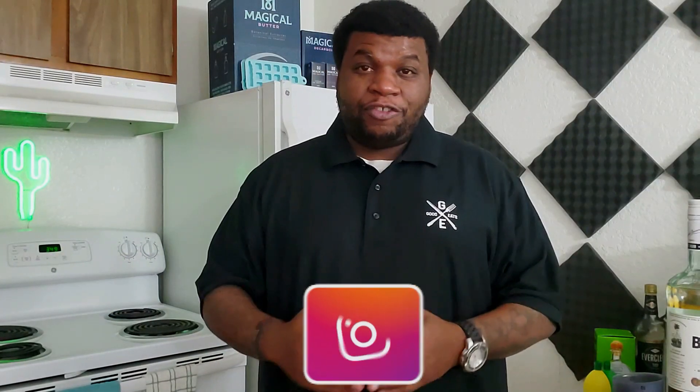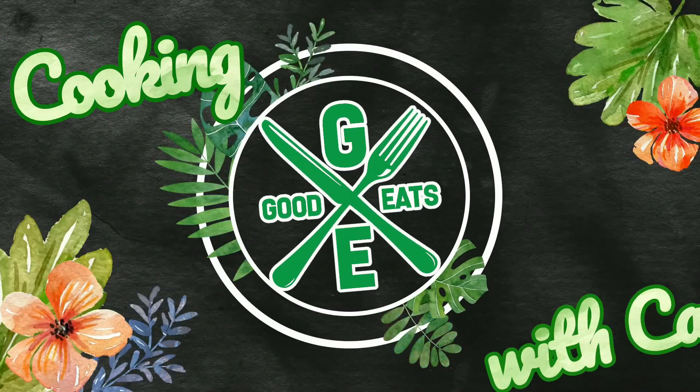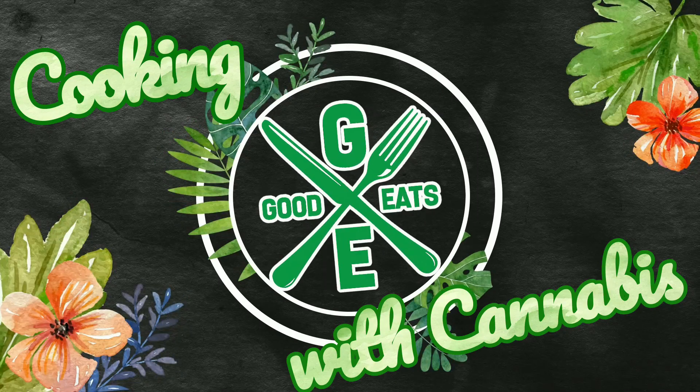What's good everybody, Bass Drop Keys your friendly neighborhood Negro, and in today's video we're doing another episode of Clueless Drinker. Welcome back to my magical butter kitchen.